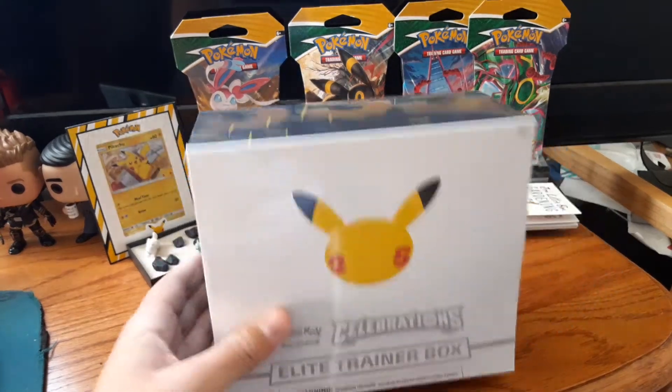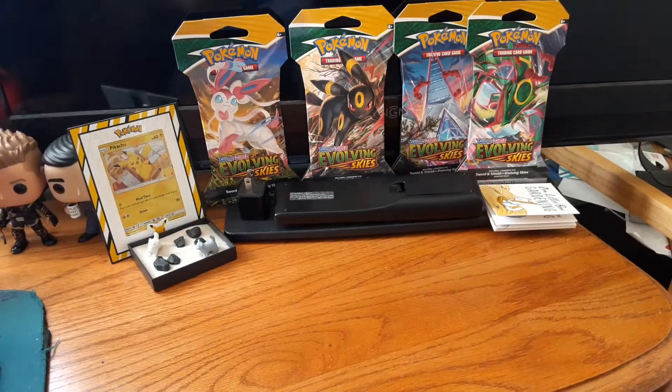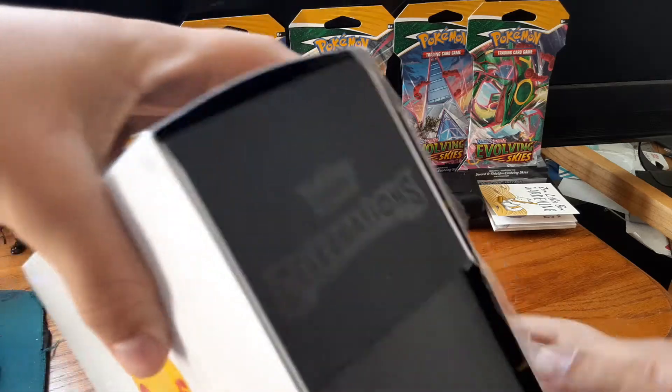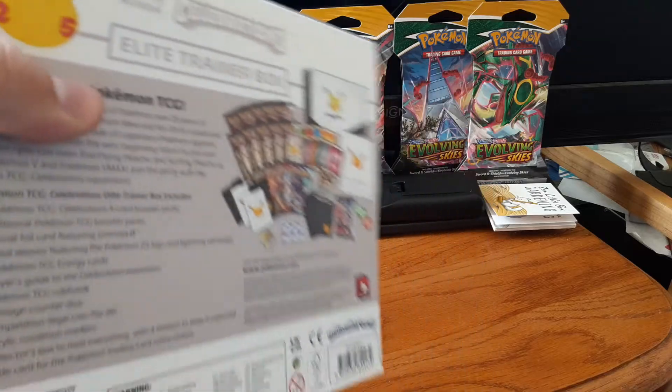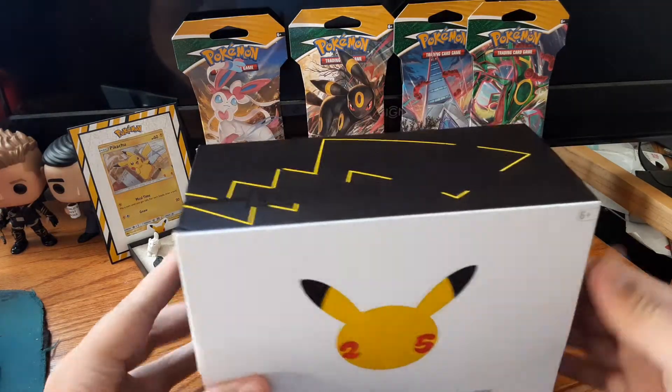Without further ado, I believe I should crack this bad boy open. My first ever ETB — it's so surreal. And I believe there is a lot that this thing has in store for us.